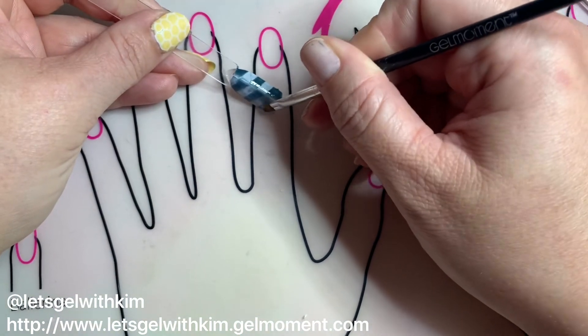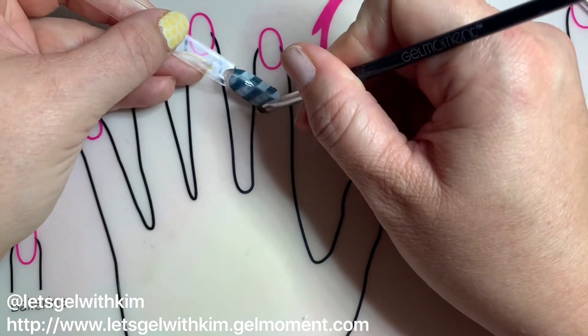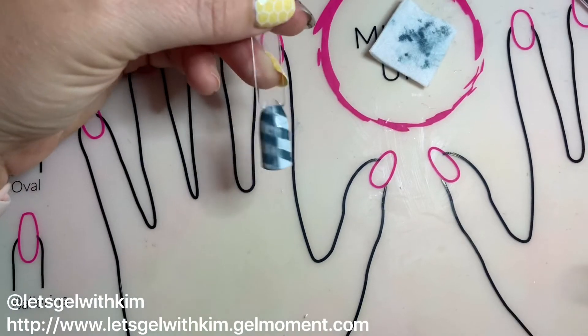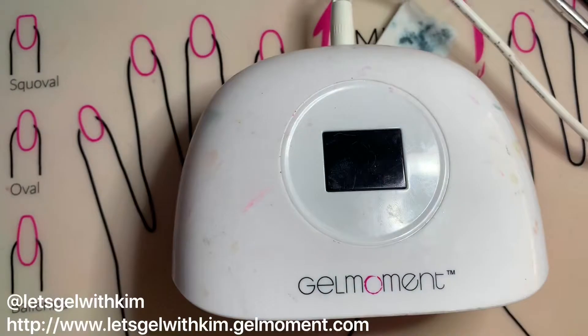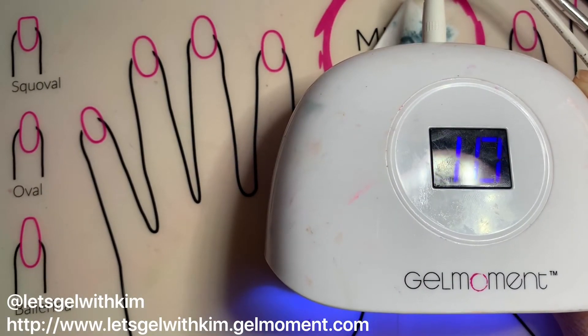I'm just gonna continue to wipe the polish off on a diagonal as I go down the nail. This is mostly about being patient as you work down, continuing at evenly spaced steps and making sure the lines are nice and even. Once I'm happy with the design I'll do a full 45-second cure.